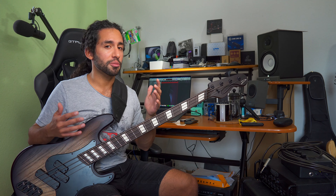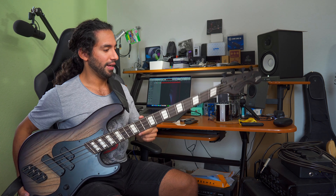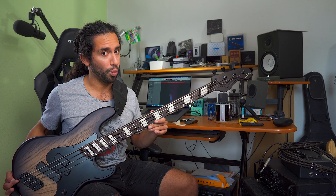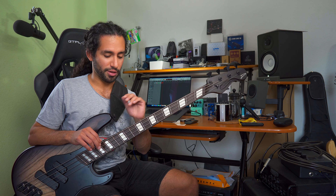I just started practicing when I got my custom Dingwall, and after I did the unboxing of this bass — I think it was in February or something — I didn't even play the bass for a week because sitting down with the instrument was still kind of tough, because I couldn't bend my knee enough and sitting for longer periods of time was very uncomfortable.